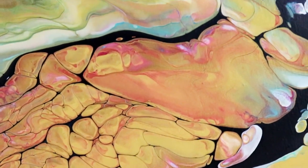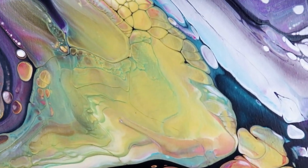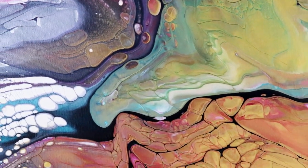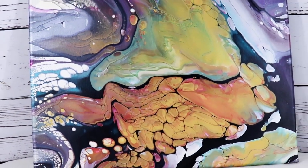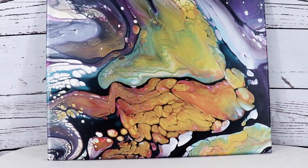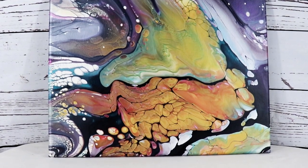Next time I do this I won't use as much gold because it kind of took over, but I am encouraged by the results — I can use different colors in my injection pours. It turned out pretty cool! Thanks for watching, don't forget to like my video, subscribe to my channel, and have a great day.